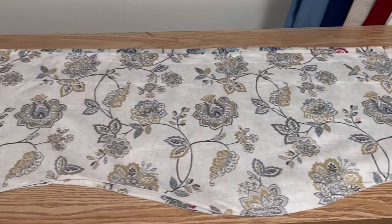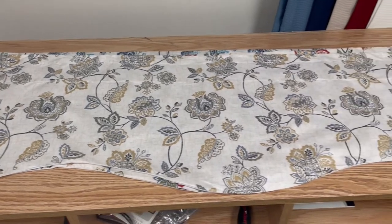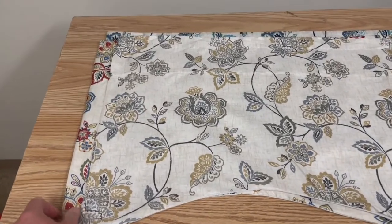Hey everyone, this is Jim from Swags Galore, and I want to show you today the Colette Line Scallop Valance by Renaissance Home Fashion. These are a 52 inch wide by 17 inch long Scallop Valance,